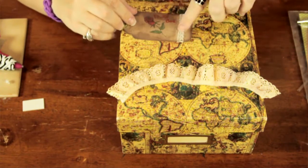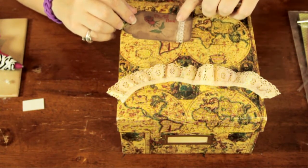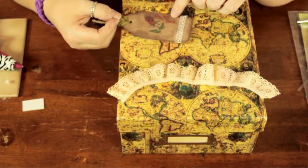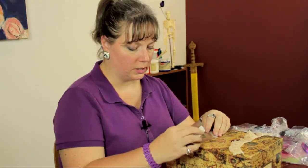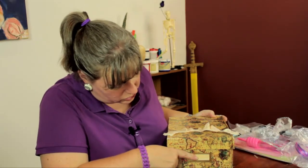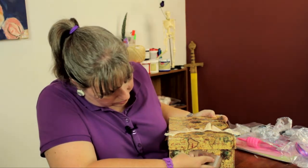I stamped it and I inked it with some java colored ink and again antiqued the lace to give it this nice antique look. I put 'photo box' on it, and I have some double sided tape here that I'm going to stick it on the box. There is a label here which you can use, but I decided to give it a different kind of label.